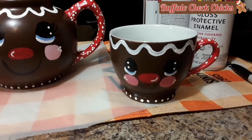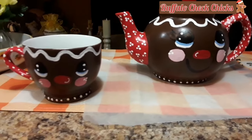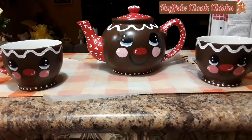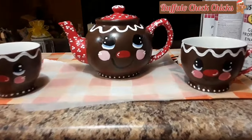This is it — I got all my dots on. I also put some dots on the bottom of the cups as well as the bottom of the teapot. I think it's really cute. Now I'm going to put a coat of Mod Podge over everything, and then let me set it up to show you the final reveal.